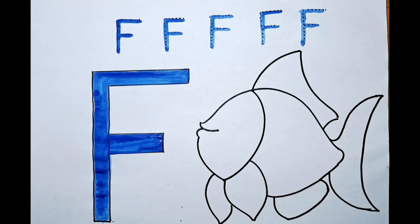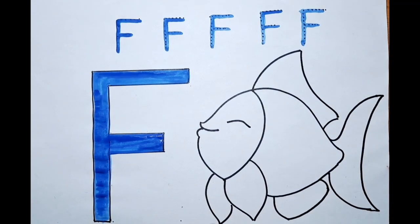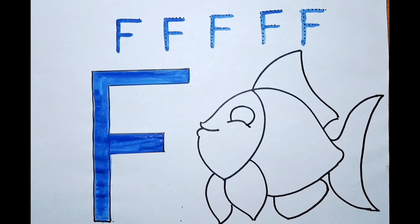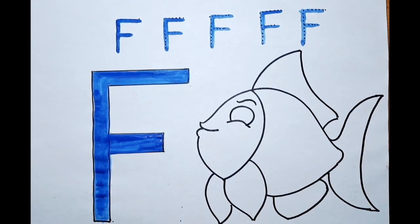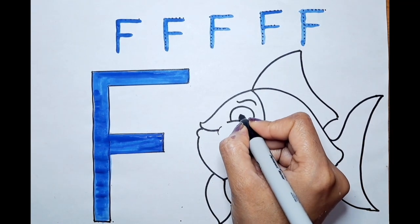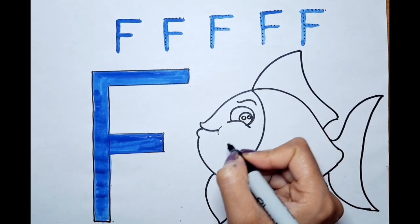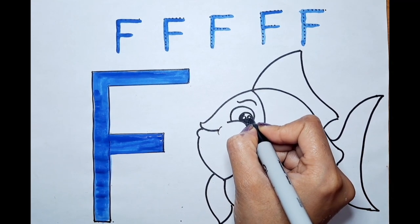Is it easy peasy? Let's do the eye now — a curve, then a curve, then a curve. Let's do the eyebrow. Let's do this small curve over here. Let's do a beautiful eye — inside, circle, circle. Can we color inside? Isn't it a cute eye?